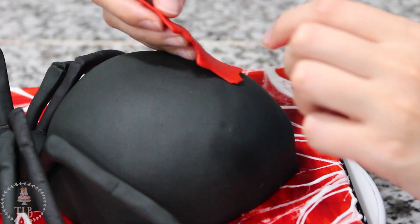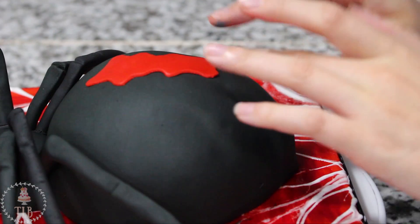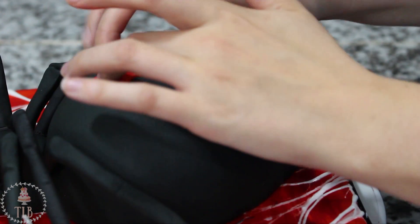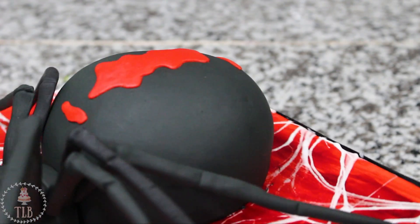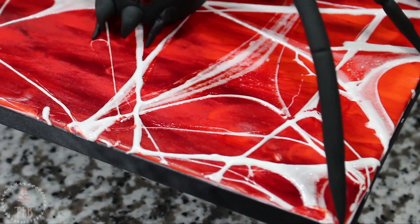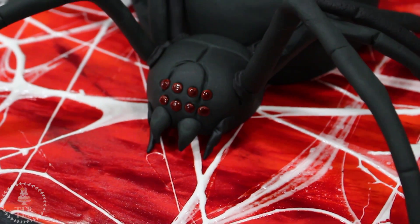I rolled out some red fondant and with my exacto knife cut out a random design for the butt — I looked at a bunch of different spiders and none of them really looked the same, so you can pretty much add whatever design you want. To finish my spider off I also rolled out two long teardrop shapes and added them on either side just underneath the fangs for the feelers, and this was the final result!